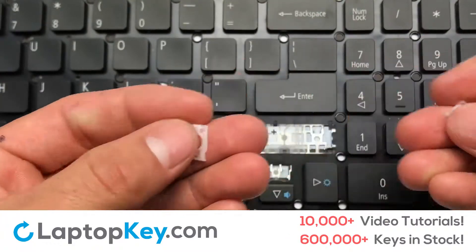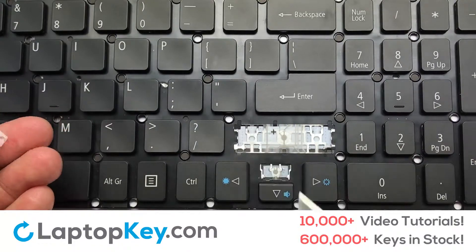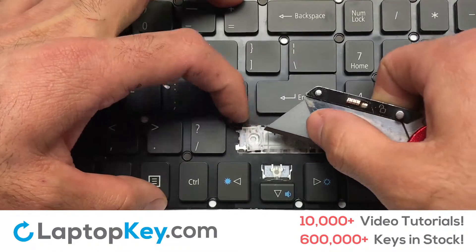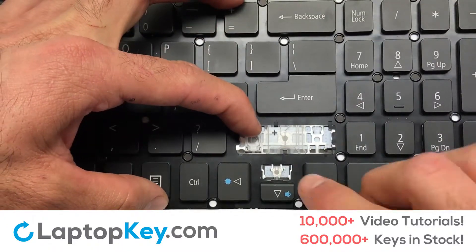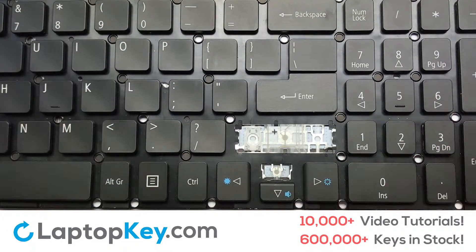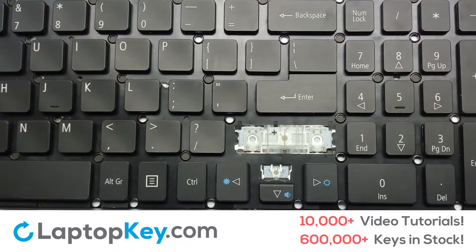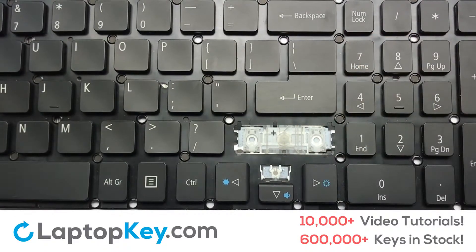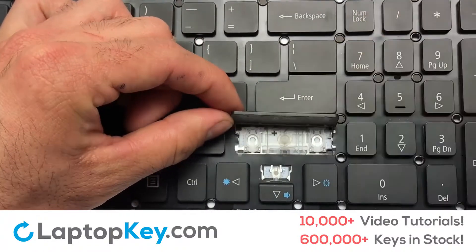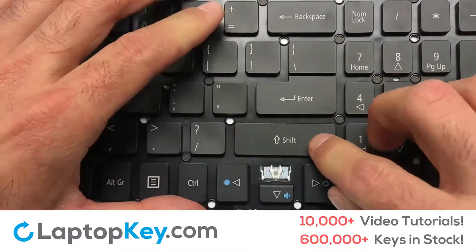We are now going to install the large key. Gently align the retainer clips so that they catch the metal hooks on the keyboard. Apply pressure to the lower tabs so that the key retainer catches on to the metal hooks. Place the rubber cup in the center. Place your keyboard key on top of the retainer clips. Press down to attach the key.